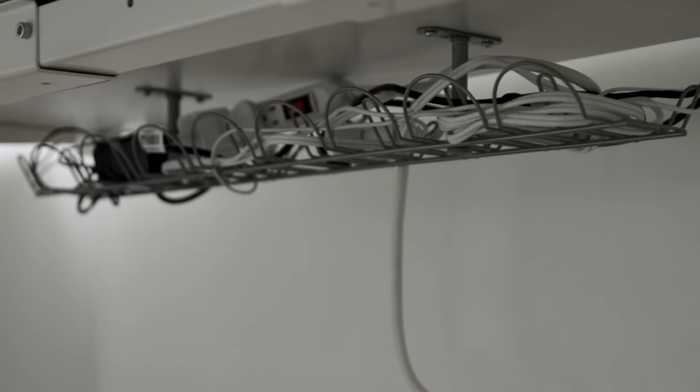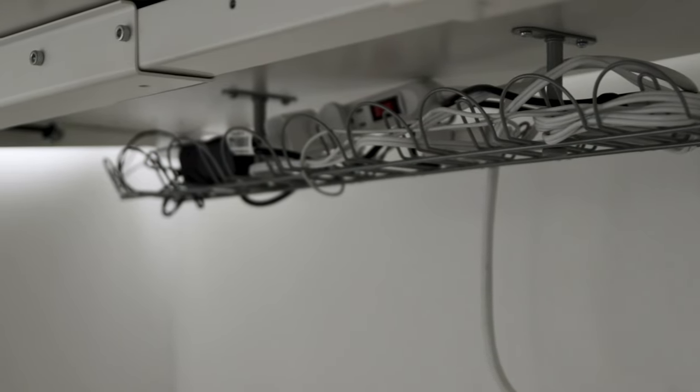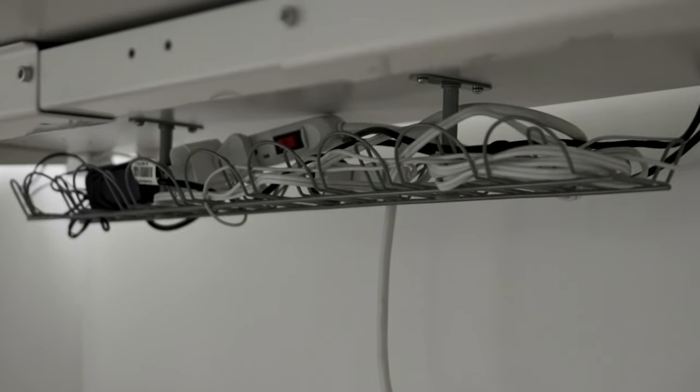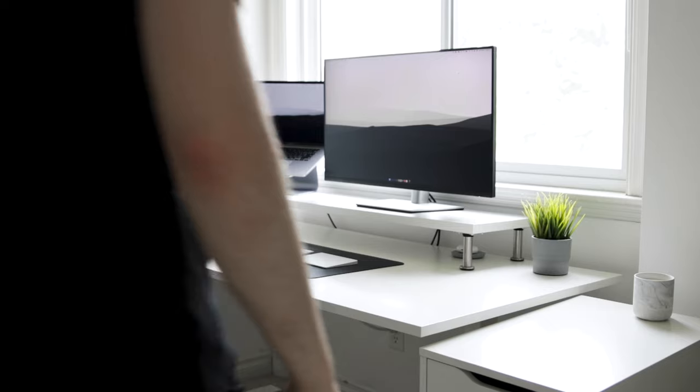Under the desk I have an Ikea Signum cable organizer. It's screwed into the bottom of the desk and costs about $20. Without it the cables would be a disaster, but it keeps everything in place. I just run one power bar cord up into the cable basket where all the cables are organized. It does the job quite well.